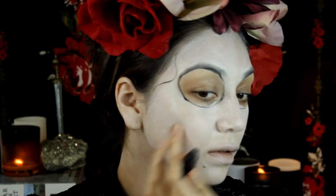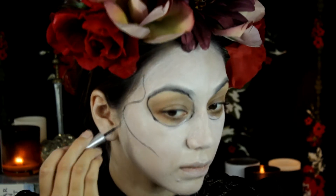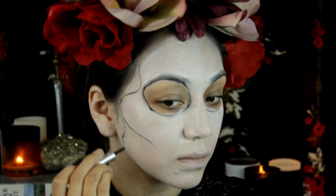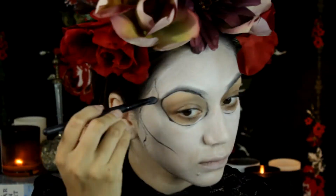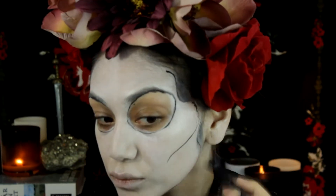I finally ended up with the jawline. I used a really fine point liquid eyeliner — if you do use an eyeliner, make sure you use a felt tip. It would be a lot more detailed and there's a lot more control with a felt tip eyeliner, so that's just a tip.